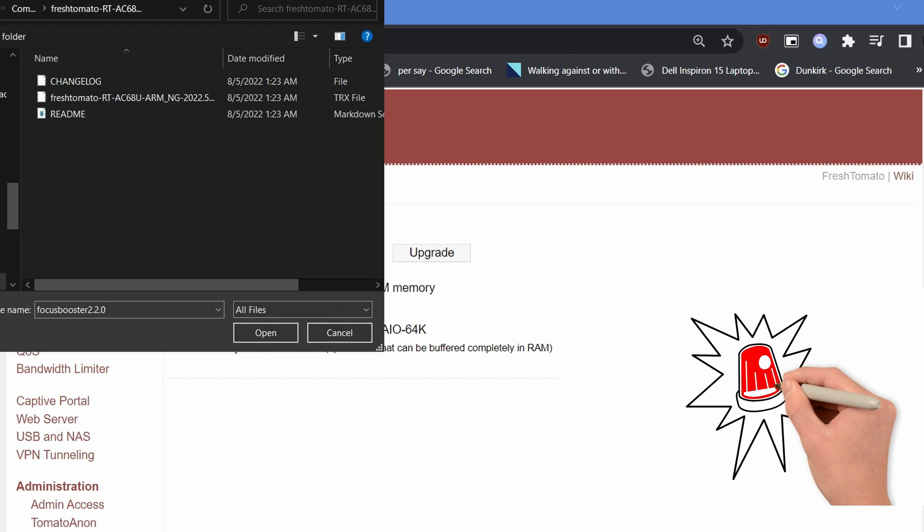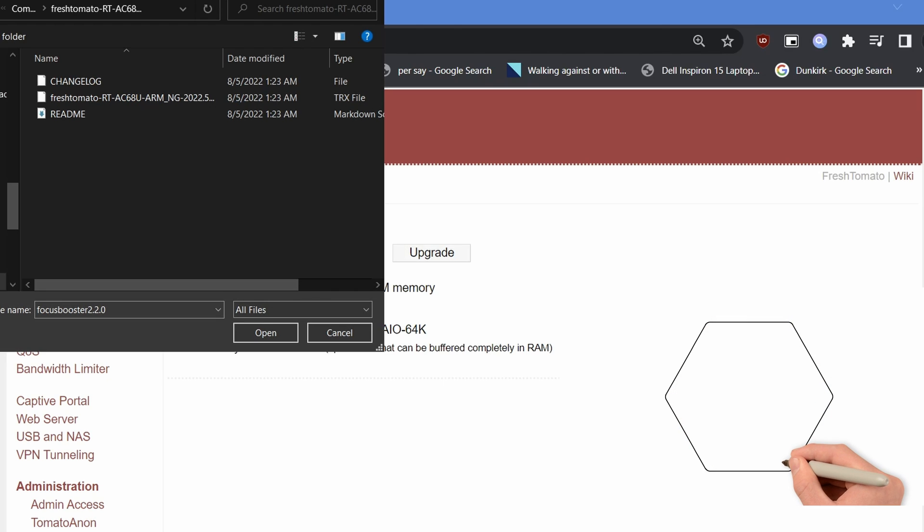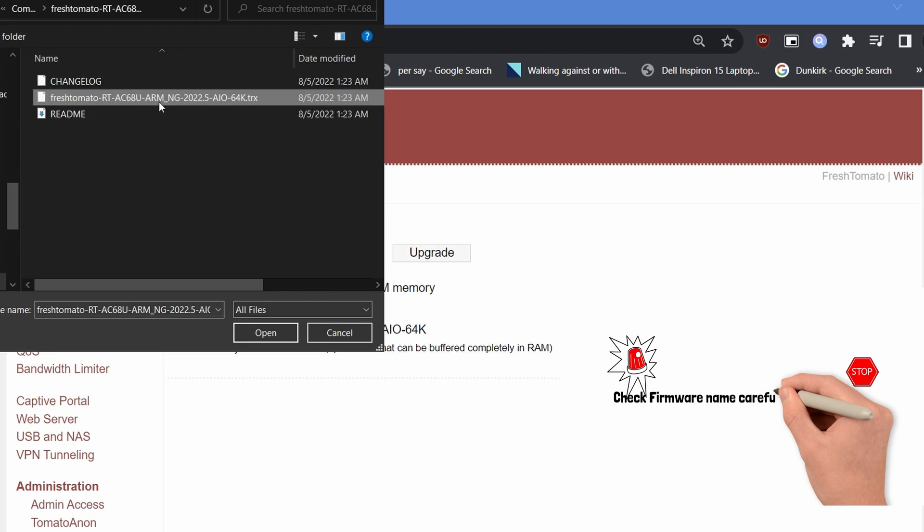Make sure we are using the correct firmware file for the router. Double-check the file name and version — flashing with the wrong firmware can brick your router. In this case it is RT68U RMENG 2022.5 AIO64K.